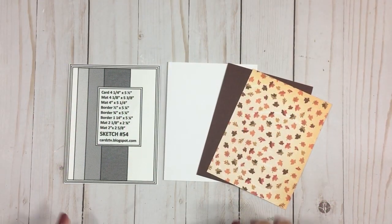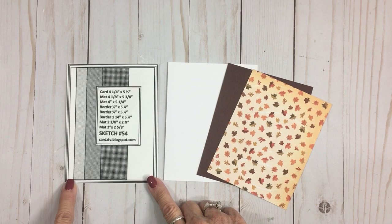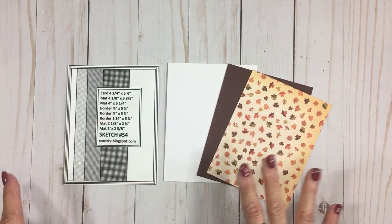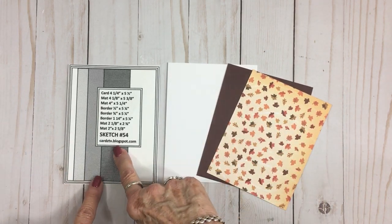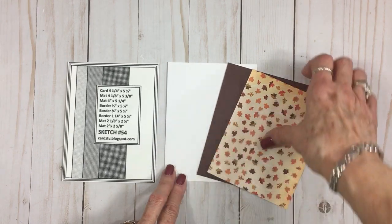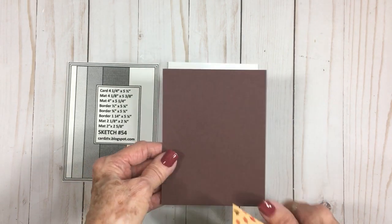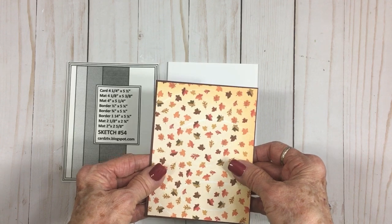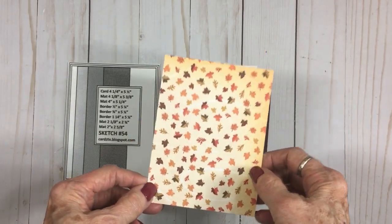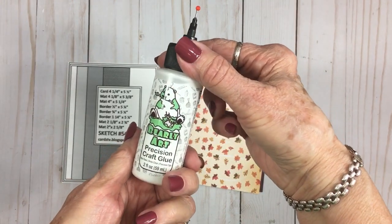Let's get started on card number one. We're going to use one of my Cards TV card sketches. This is sketch number 54, and I have all the dimensions on here for you. You can pick up all 54 sketches at my blog, cardstv.blogspot.com. Our card base is four and a quarter by five and a half when folded. I'm using a white card base. Then we have a mat — this is a beautiful chocolate brown — at four and an eighth by five and three eighths. I'm using Barely Art Precision Craft Glue.